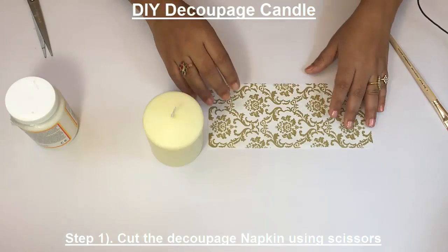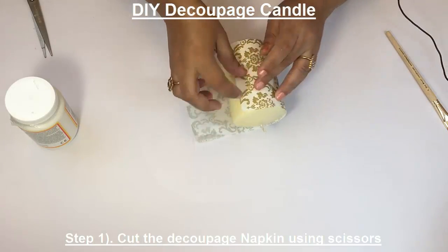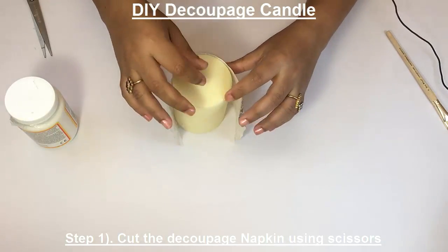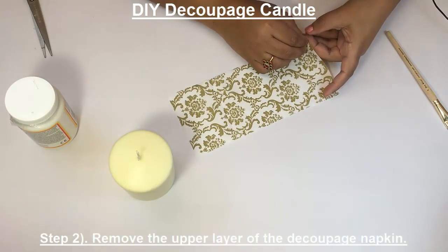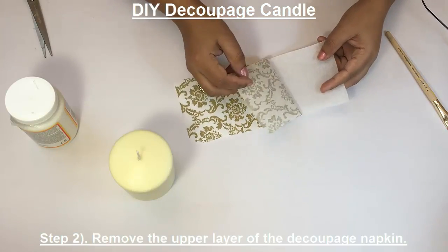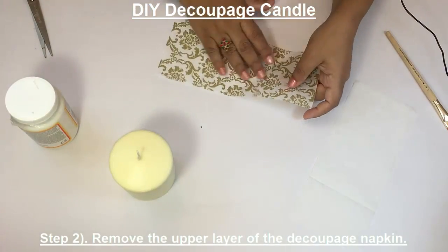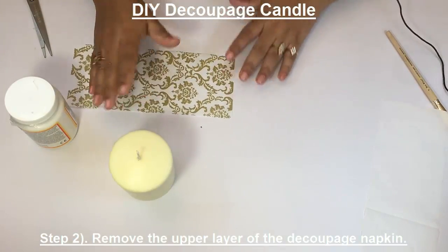Once you have cut the tissue paper to the exact size of the candle, what you're going to do is just remove a layer. This is a two-layer tissue paper, so just separate the two layers. I'm removing one layer — we'll use just the upper layer.